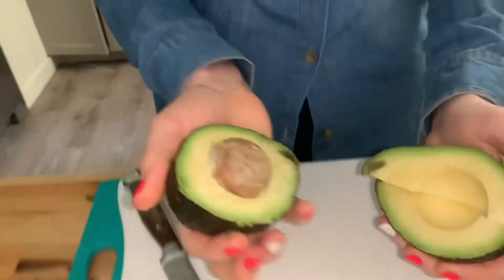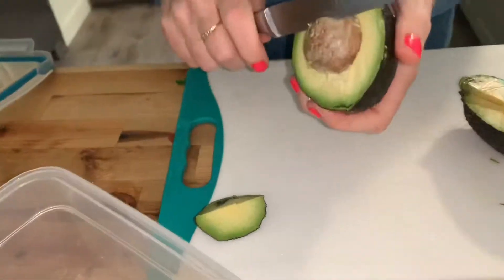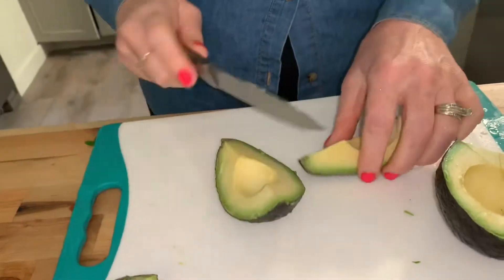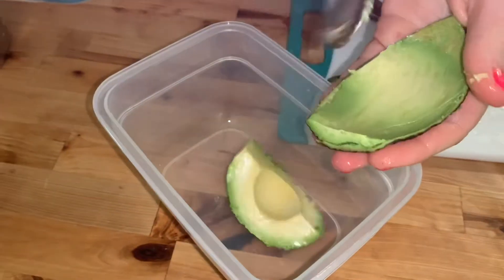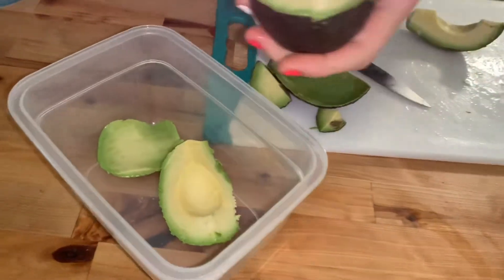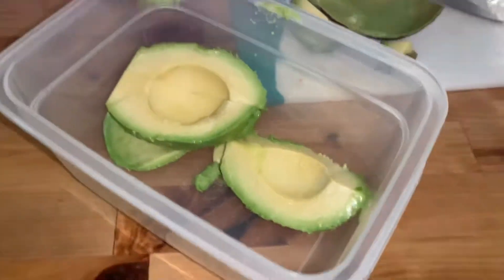So we're just cutting up this avocado, cutting the bad parts off. Then we're just taking all the avocado out of the skin and putting it in our bowl. This is where we're going to add our ingredients and mash it all up.